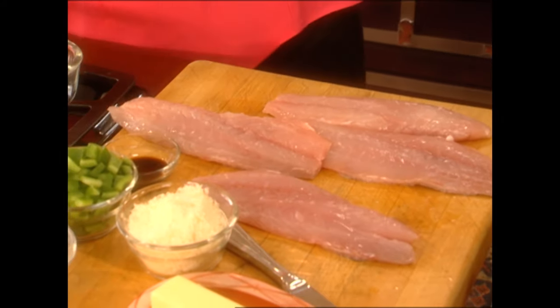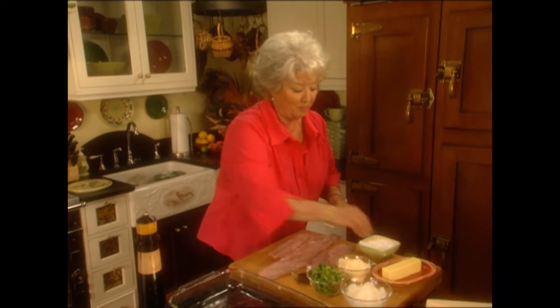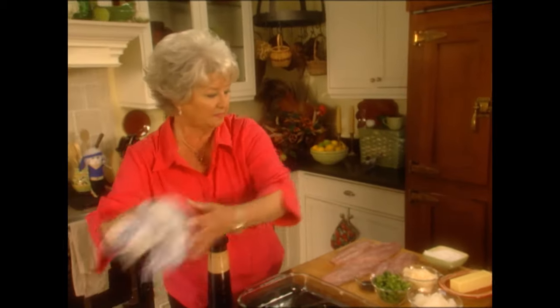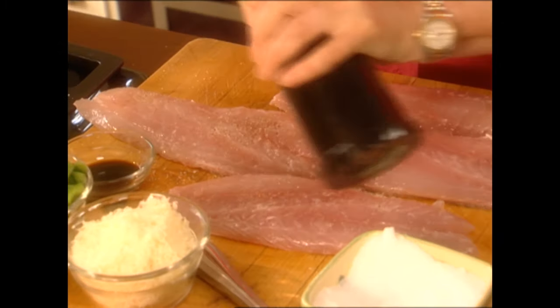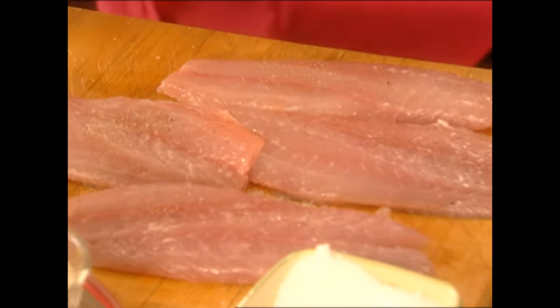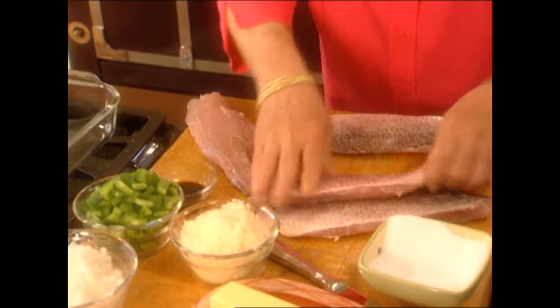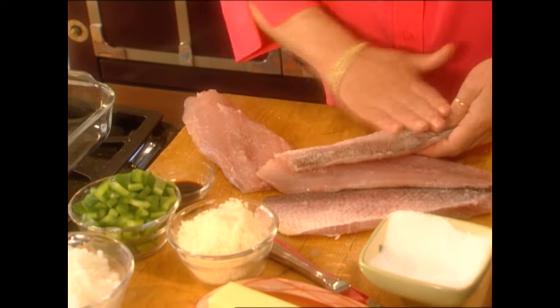I'm gonna take a little salt and a little pepper and do very little to this fish. This is the recipe of an ex-sister-in-law and I think she calls it 'can't-miss fish.' You can use any kind of fish, but I'm using red snapper. I'm just gonna put a little pepper on each side, then come over and salt both sides, giving it a rub.